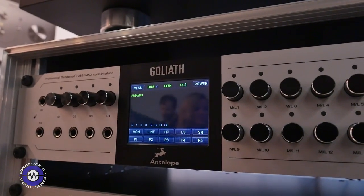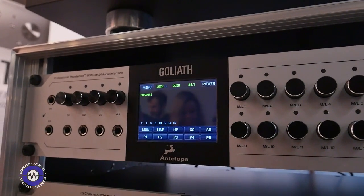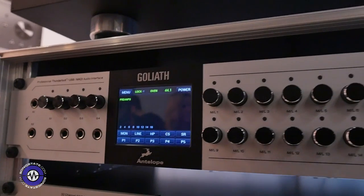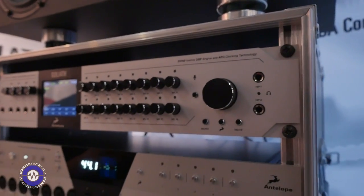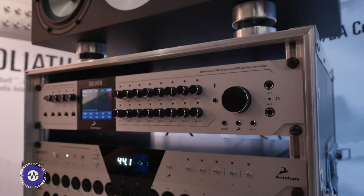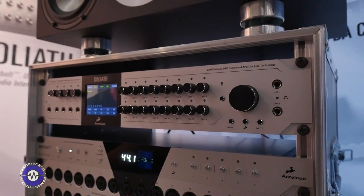Now the most interesting things about this device are on the back. You have these 16 pristine Class A microphone preamps. At the same time you have 24 analog outputs on D-sub, 16 analog inputs on D-sub as well, two MADI inputs, and two MADI outputs.